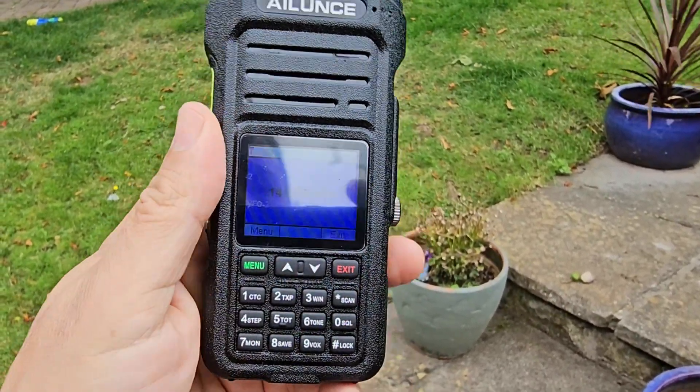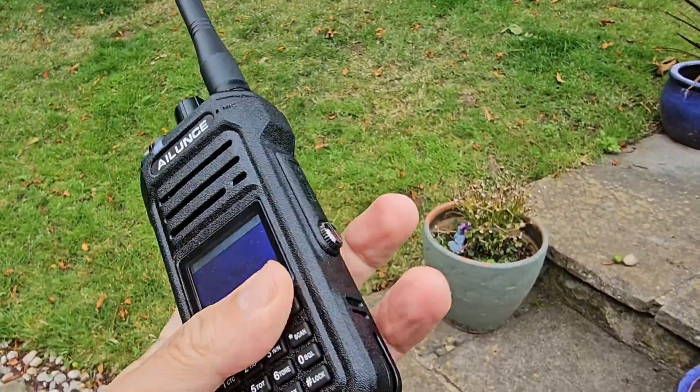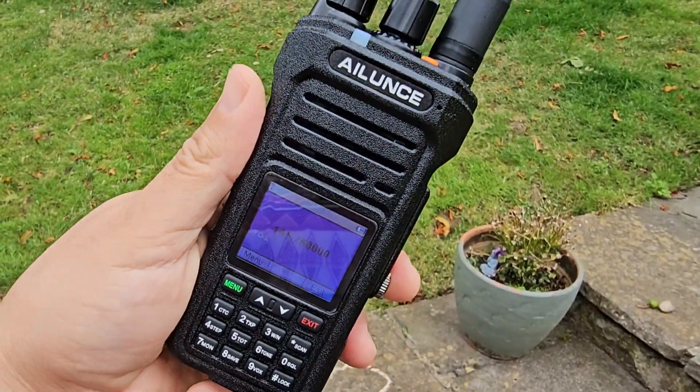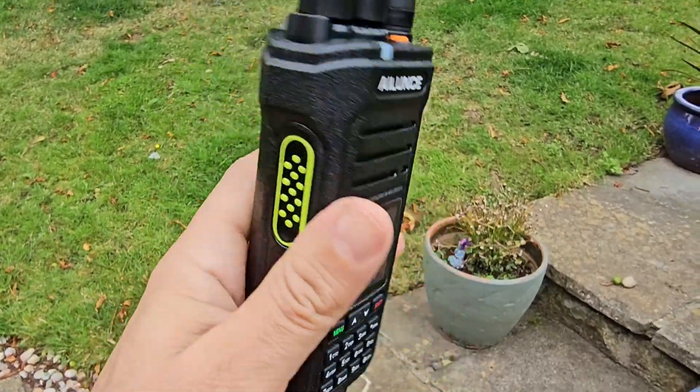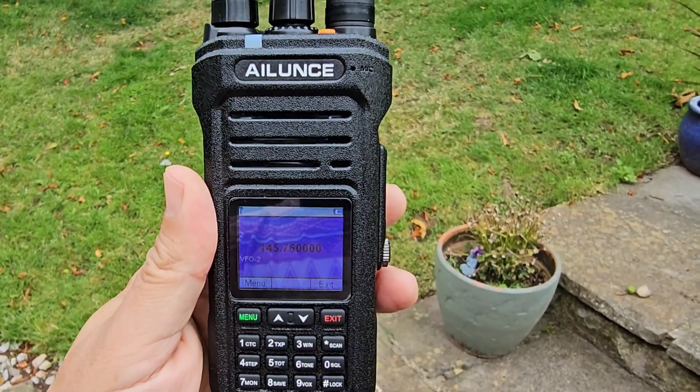Hopefully I haven't missed anything. I'm in the UK so we don't have GMRS — I'll just do this overview. Thanks for watching. I think it's a nice solid set and well priced as well. All the best.